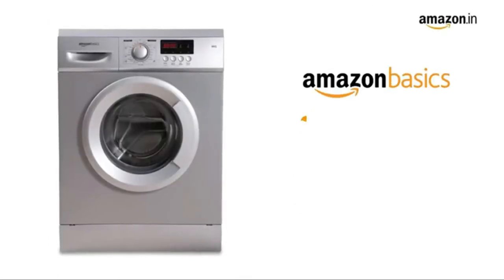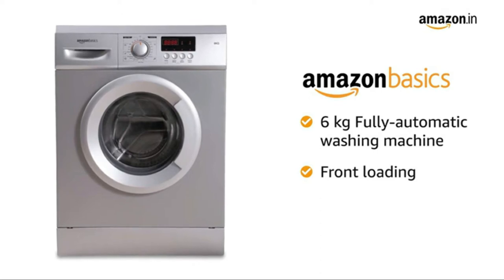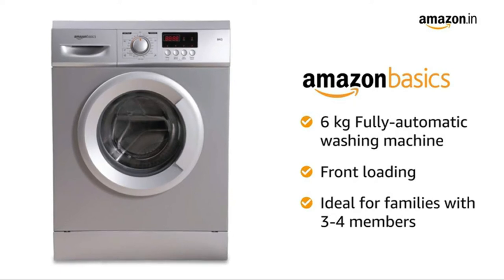Bring home the Amazon Basics 6kg fully automatic front-load washing machine and get cleaner, fresher clothes every day. The machine is ideal for families with 3 to 4 members.